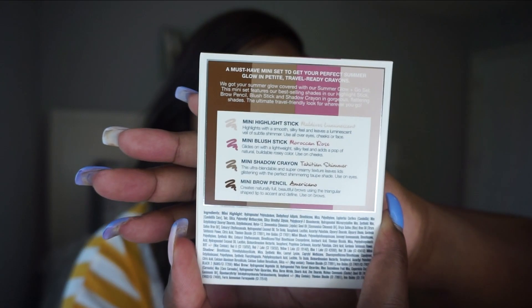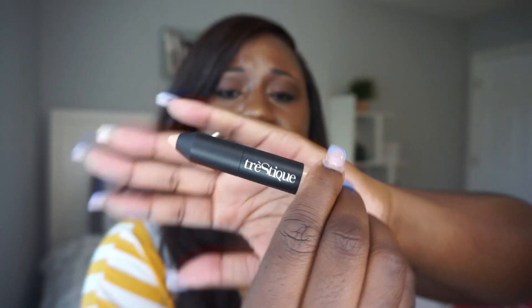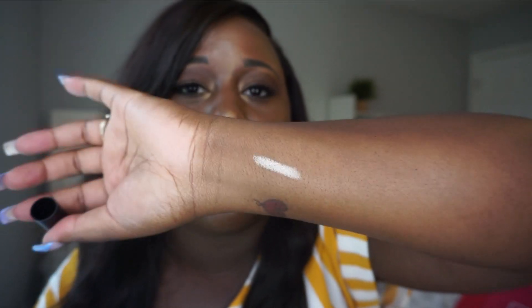Let's take a look at these — very interesting. Here's the highlight stick. Oh wow, that is so pretty! Let me swatch it on my wrist so you can see — that is such a pretty shimmer, very pretty. Next is the blush stick in Moroccan Rose.